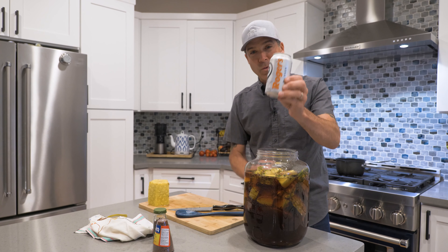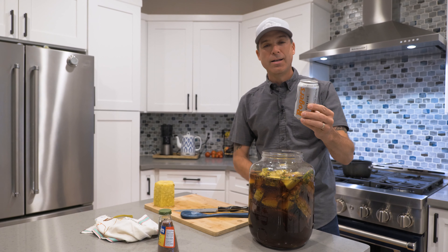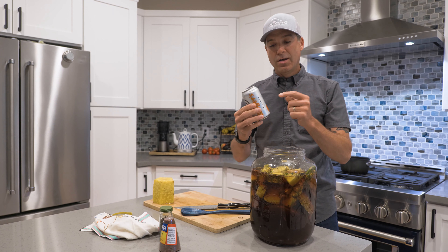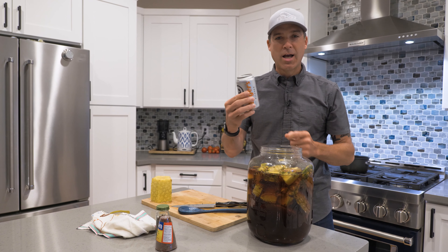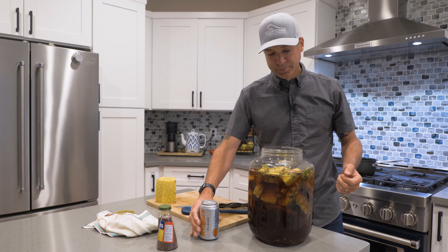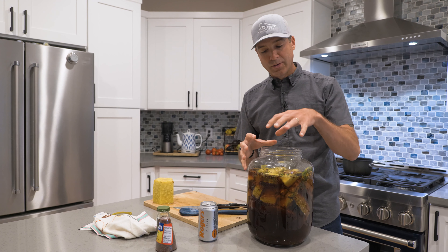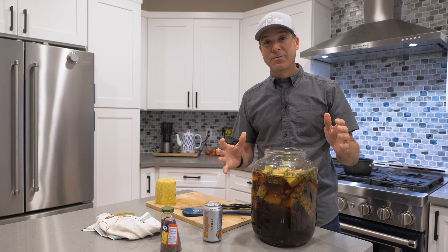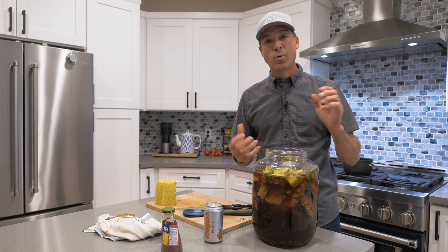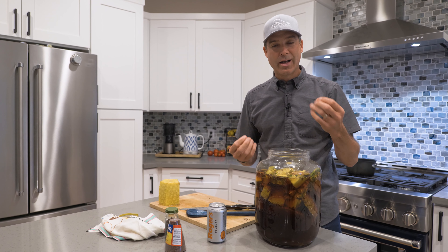I'm going to pour in a Rogers Pilsner — I'm using a Pilsner because it has an ale yeast in it. You don't want to use a lager, and you definitely want to use a Georgetown Rogers Pilsner because Georgetown is the best. I'll pour the beer in, put the tapache back without the pineapple, and let it sit for another day or two. Then I will bottle it so that it carbonates with the last little bits of sugars creating that carbonation.